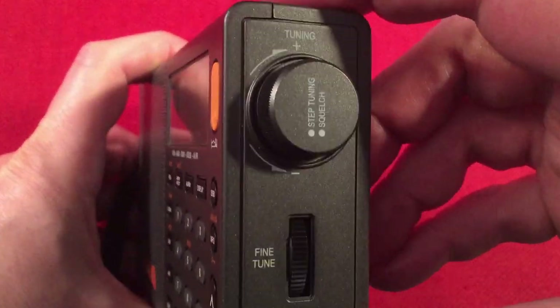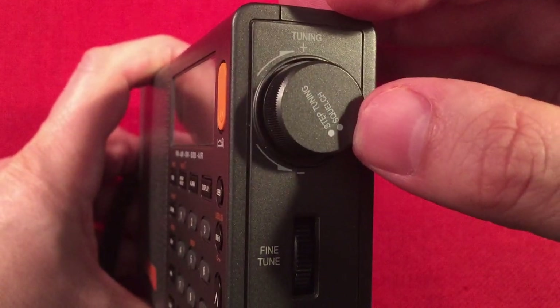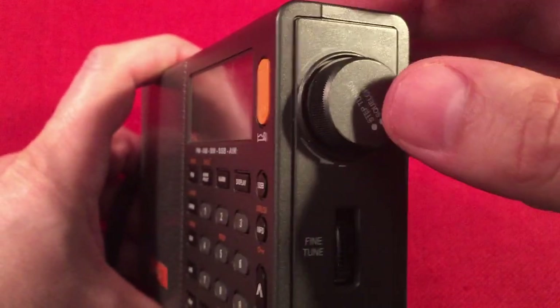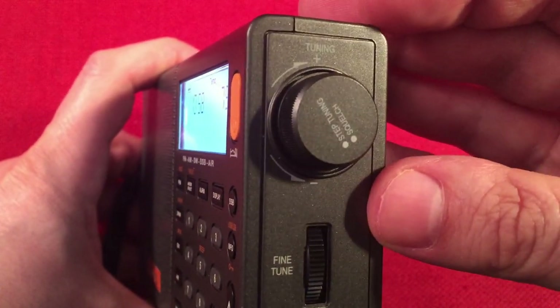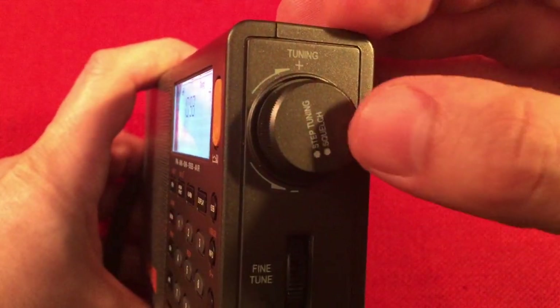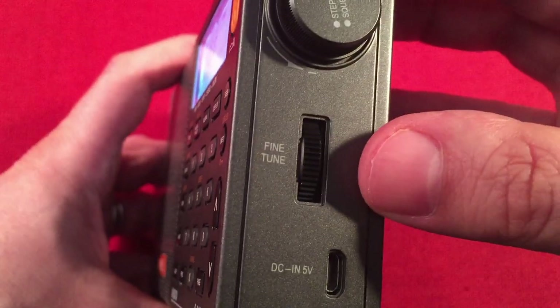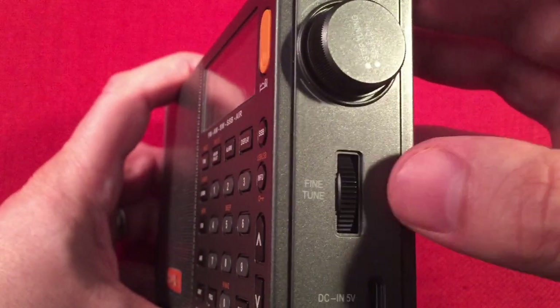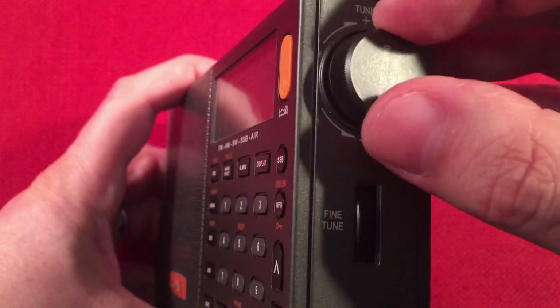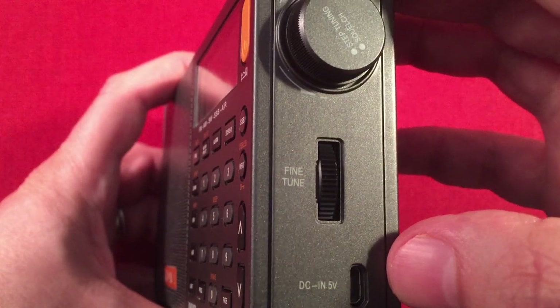On the right-hand side we have a cool notched tuning knob. It says step tuning and squelch — when you push it in, it'll toggle between fast, slow, and stop in tuning mode. When you're on air band, it'll adjust your squelch, which is nice. There's also a fine tune, which is really nice when you're on single sideband — and also on the AM band. You can go fast tuning here and then 1 kHz tuning here with the fine tune wheel, which is really handy.